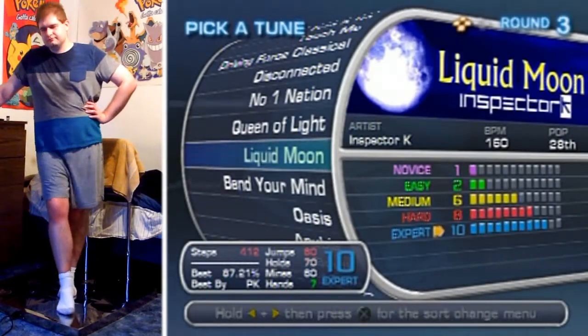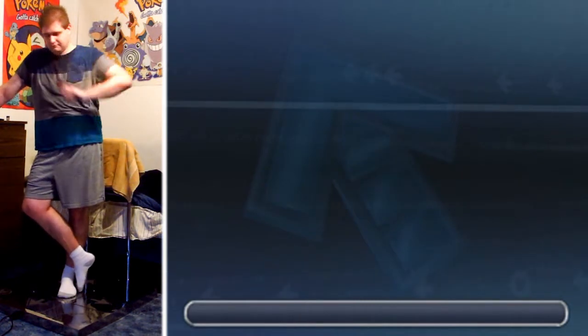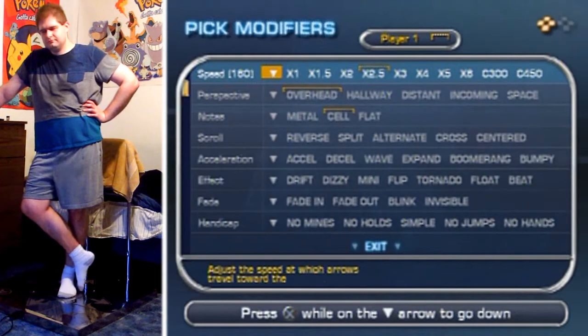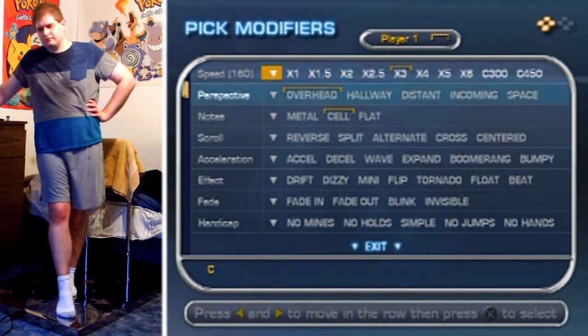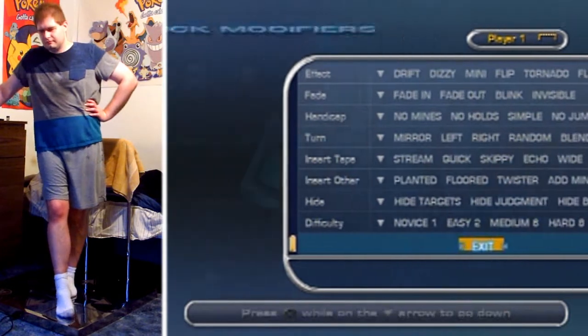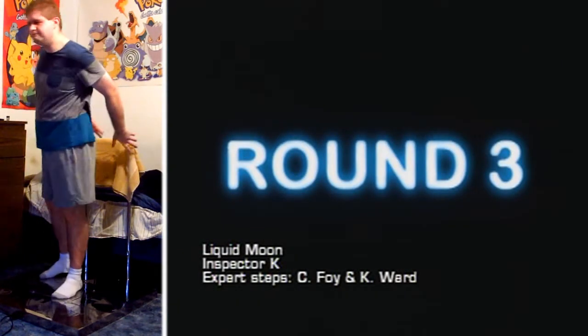Hello everyone and welcome to another IndieGroove video. Liquid Moon! This is gonna probably sound rather familiar to you once I get into this bad boy here. I'm just gonna play it at 2.5. Looks pretty good to me, and here we go.